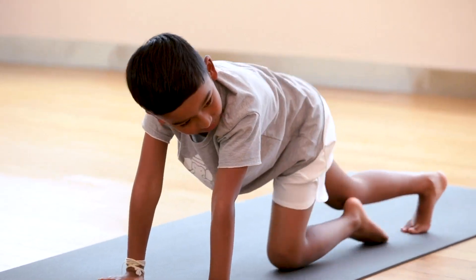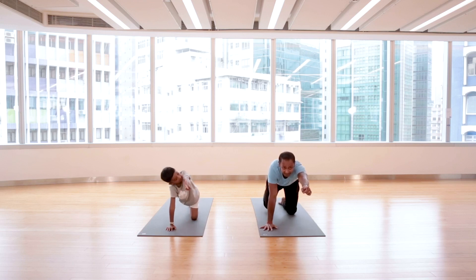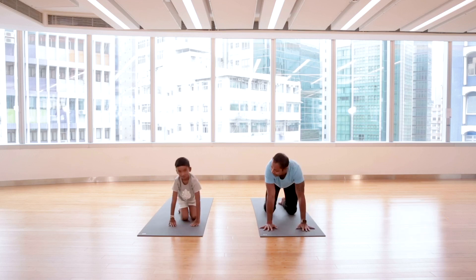Let's do the other side — unicorn left hand. Shoot the unicorn forward, then lift the other leg, the right leg up. Try to stay — if you wiggle a little bit or fall down, that's okay, enjoy and have fun! Five, four, three, two, and come back down. Very nice!